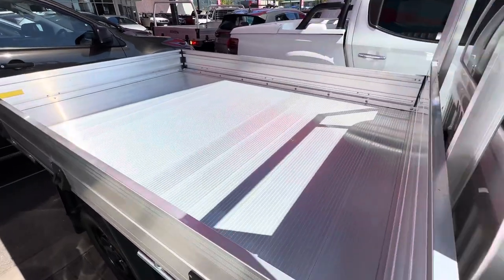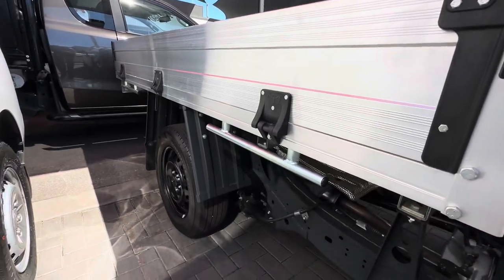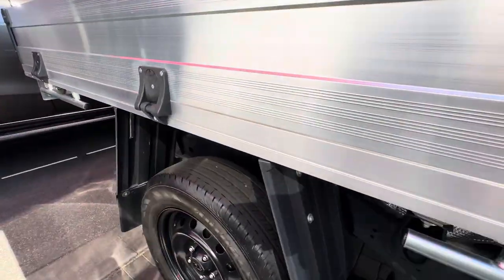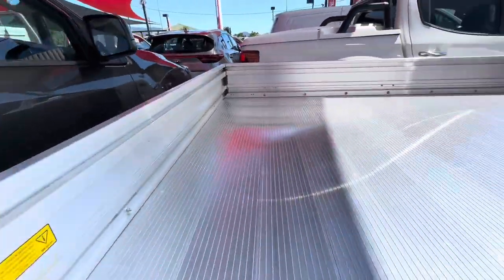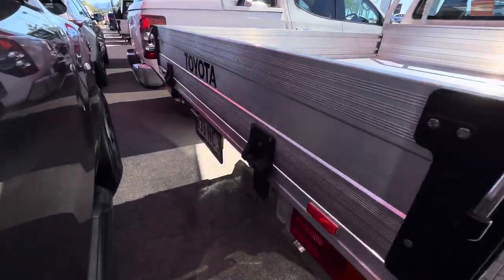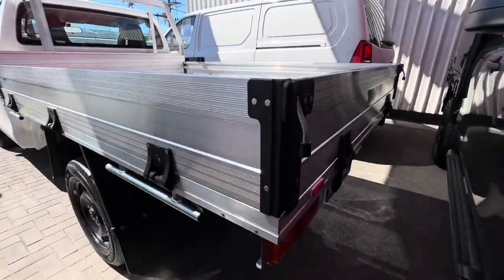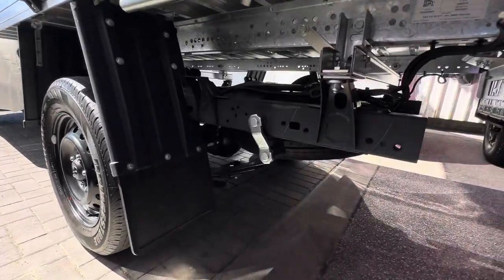And your tray, obviously pretty much brand new condition for the tray side of things. All your sides are removable. Can see up underneath the chassis rail and that side of things, basically brand new in that regard. Down the rim and tie down the back here. We'll just make our way around the back so you can see all that. All the way around, super clean, up underneath there as well.